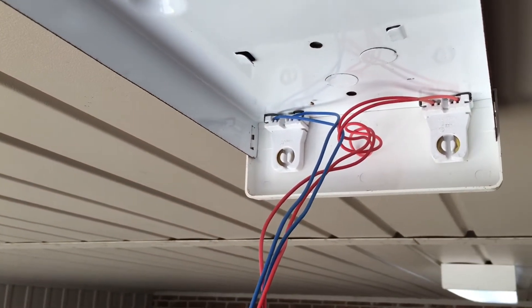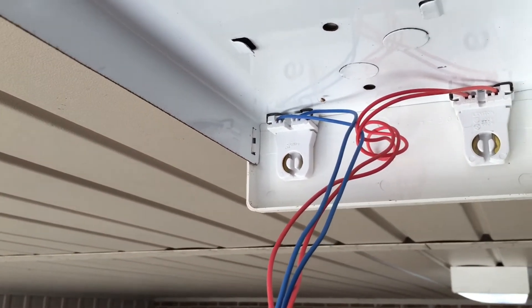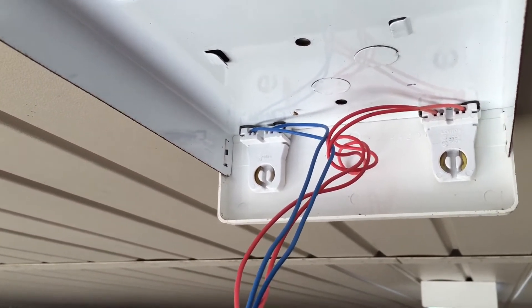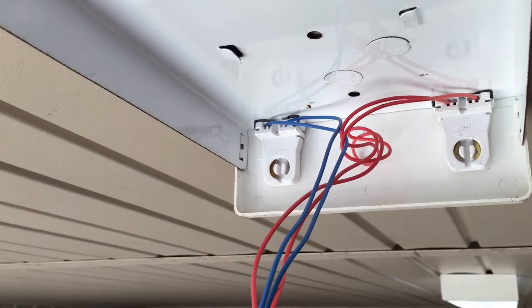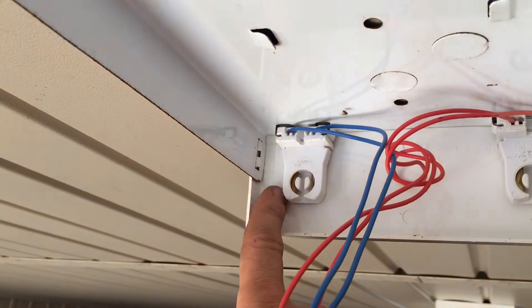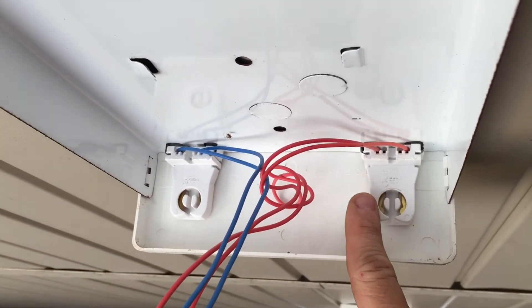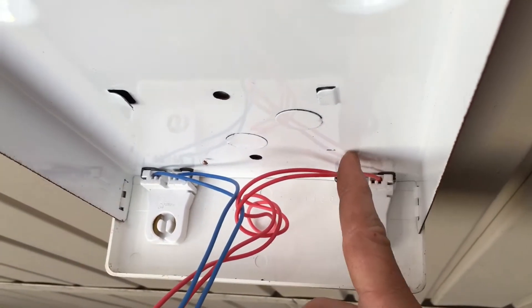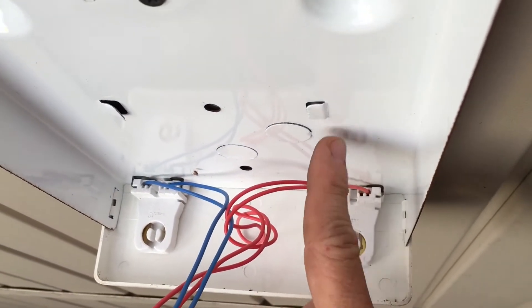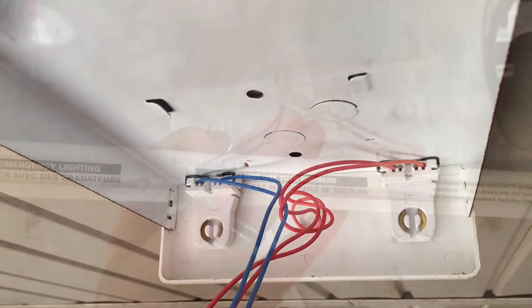The way these lights are, there's a strip on the top side — that's where the LEDs are at. You have to do opposites: on one bulb this is going to be the hot and this one's going to be the neutral, and on the other side this one's going to be the hot and this one's going to be the neutral. That way the LEDs line up across the top. Let me get this bulb out of the package and I'll show you what we're talking about.